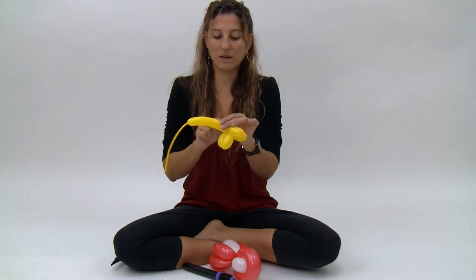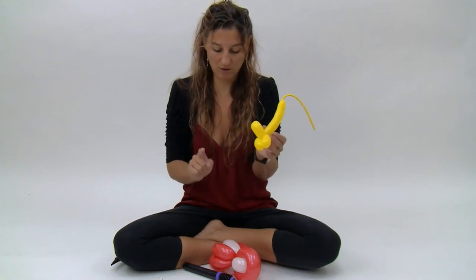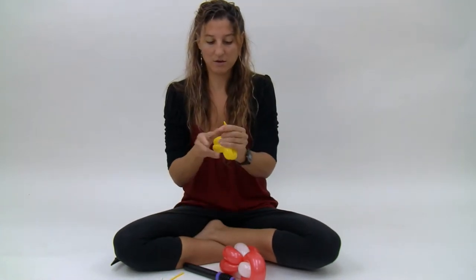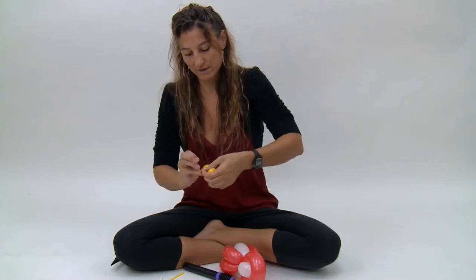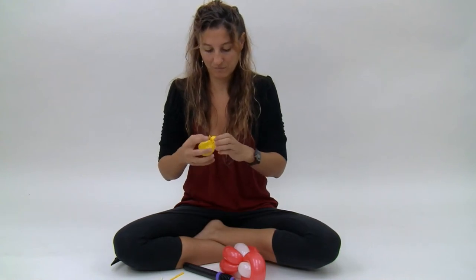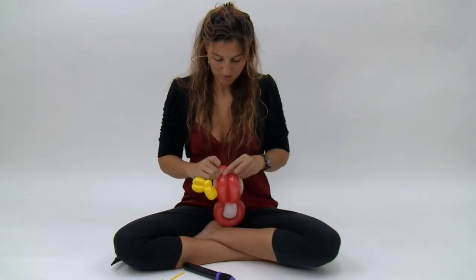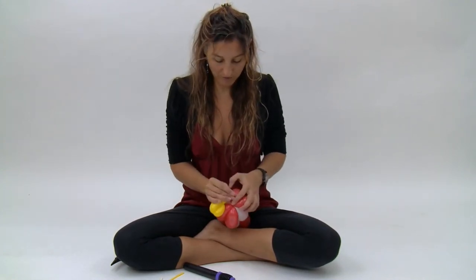Now you're going to get rid of the extra, but you want to leave a nice amount of tail so that we can attach the feet to the bird — we're going to use the extra tail. Tie that off close to the twists. We're going to use this to attach the feet by pushing this tail into these bubbles here.